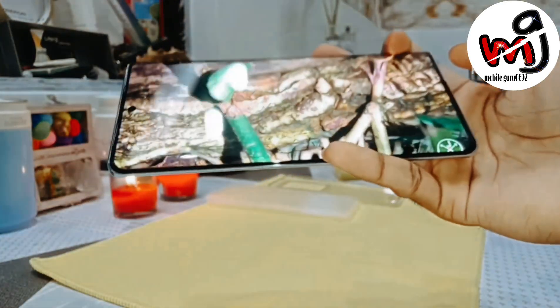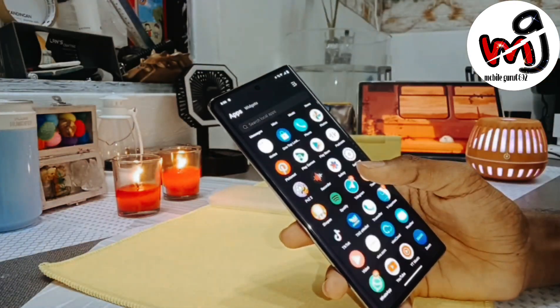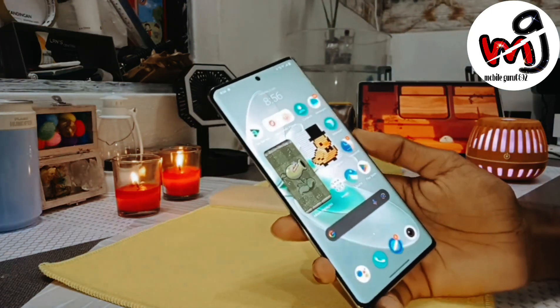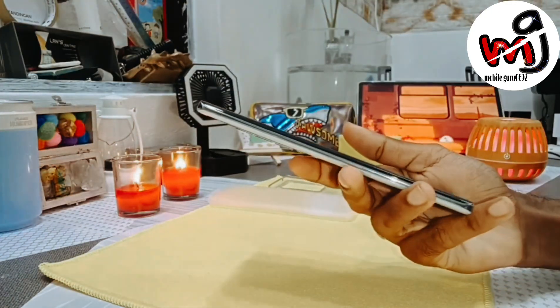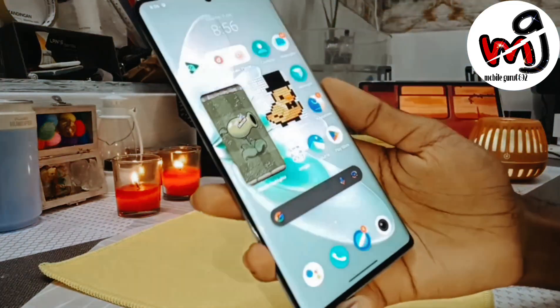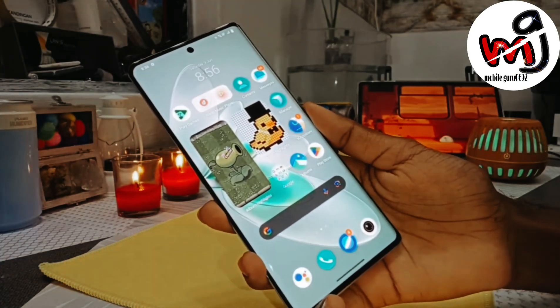The phone has IP54 certification. Vivo told us they have tested many stress tests — sitting on a table or seat about 40 to 42 thousand times and there was no damage. Plugging and unplugging was tested around 1 lakh times. So this is a well-tested phone as per Vivo.